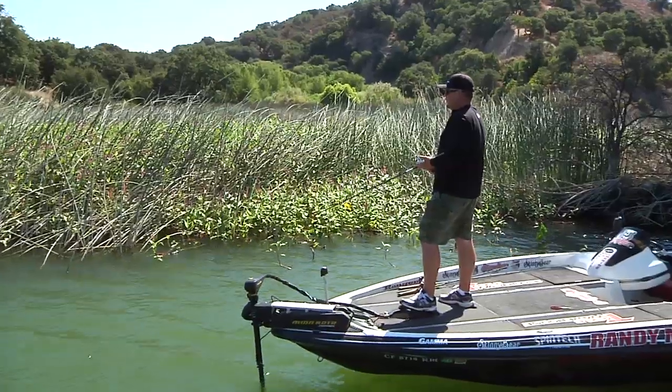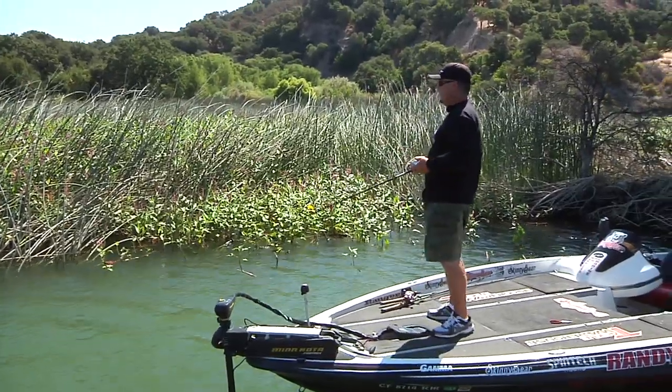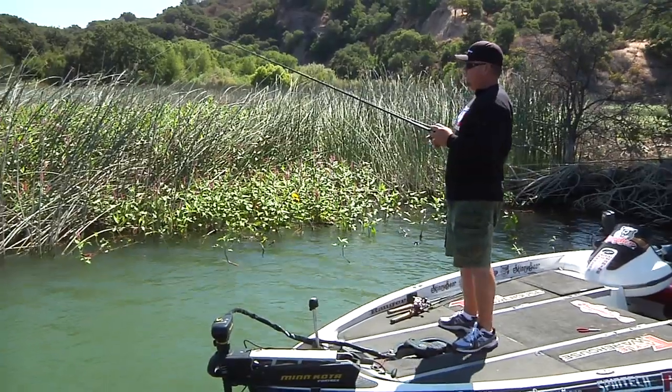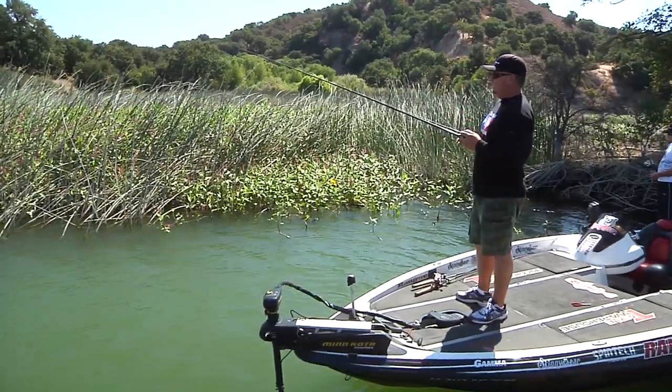Hi, I'm Randy Mack, Tackle Warehouse Pro. Today we're at Lake Kachuma in late summer. The lake's still pretty full for this time of year, and we're going to be flipping toolies.